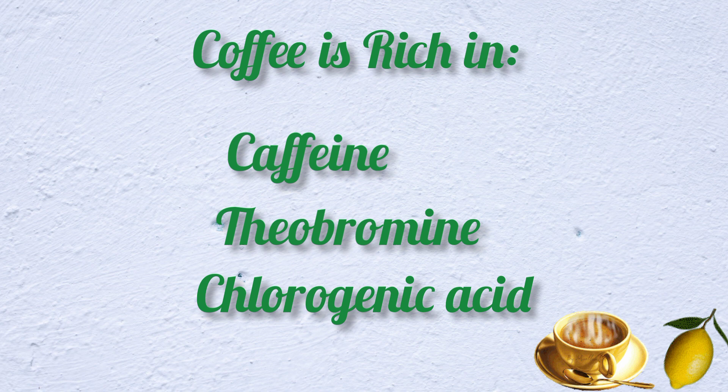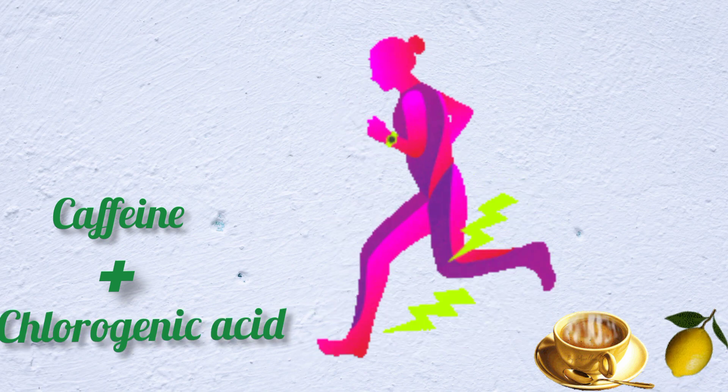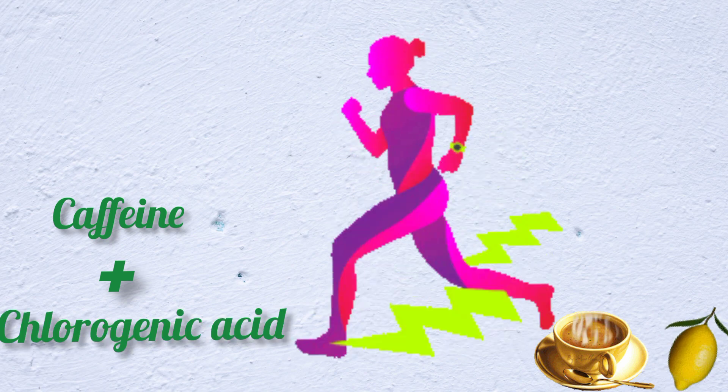These ingredients boost weight loss and supply energy our body needs. Caffeine and chlorogenic acid stimulate thermogenesis, which helps our body generate heat and energy that burns more calories.